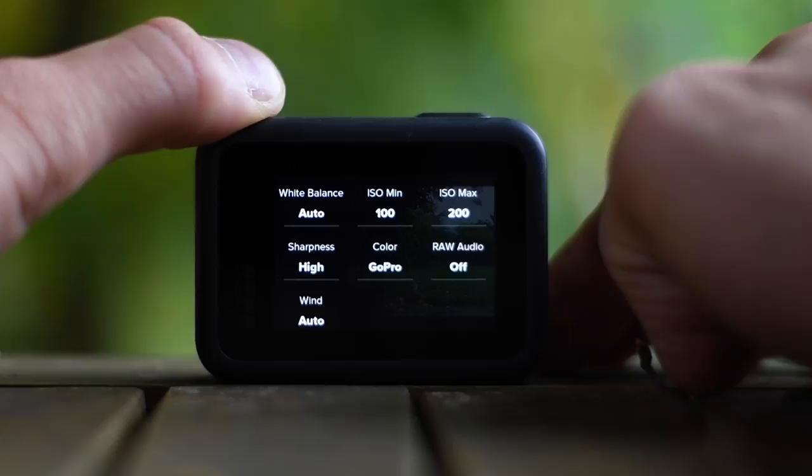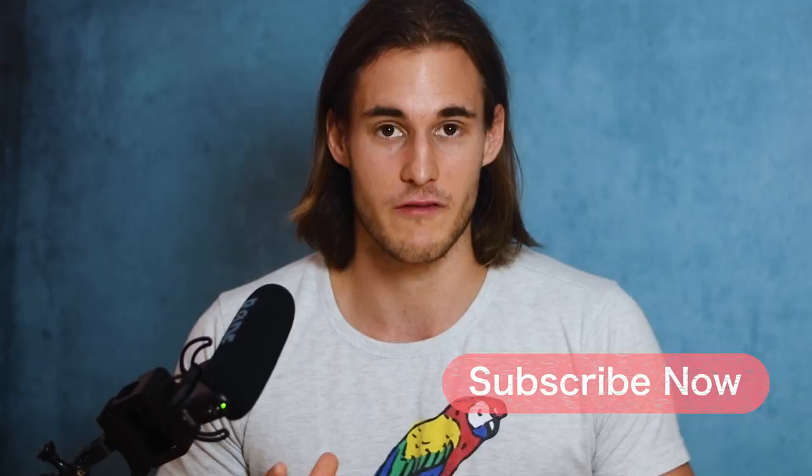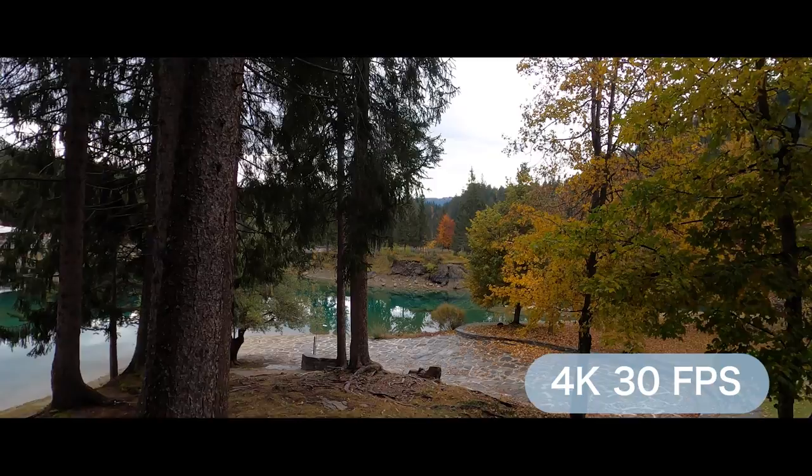Those were the ProTune settings which I really recommend, and now I'm going to show you the best settings for specific travel video shots. If you want to film something where you don't need slow motion, then use the same settings I just showed you for vlogs. If you want to slow your footage down, then I have three different settings for you.